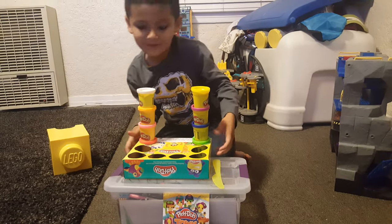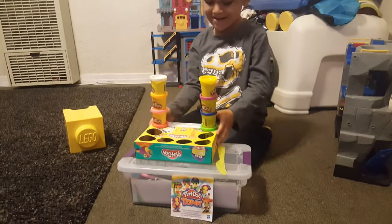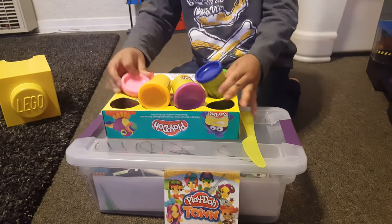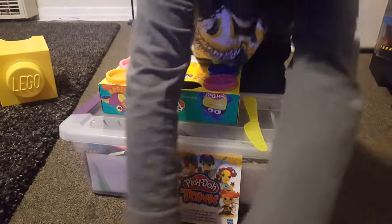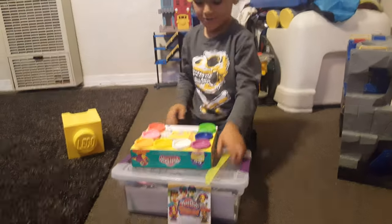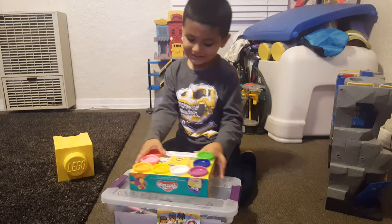Welcome back to my video on playdough. You can make some stuff. Oopsie, I just dropped them. And also you can pick this up wherever you go. Let's get started.